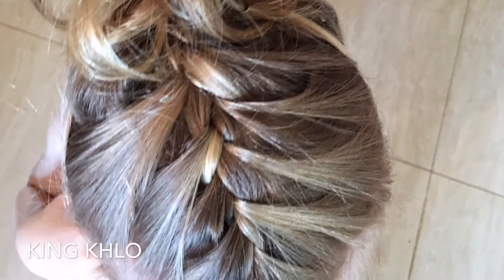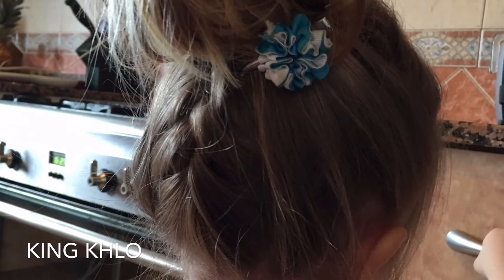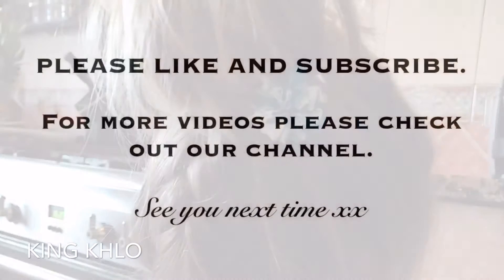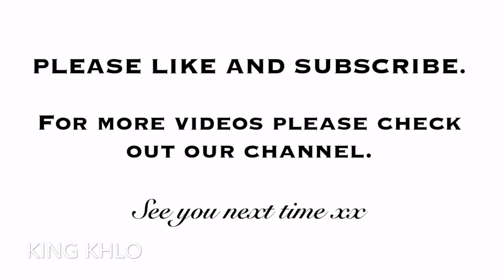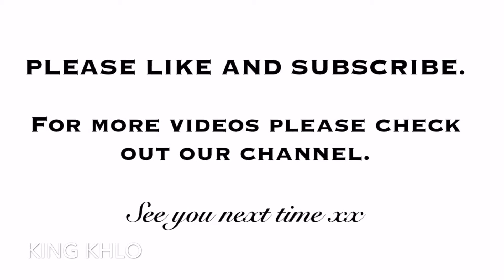So this is the look — this is exactly what it looks like. I really like it. I think it's something quick and easy just to get their hair out of their face for the day. If you enjoyed this, please feel free to check out our channel and look at our other videos. We look forward to seeing you soon — bye!